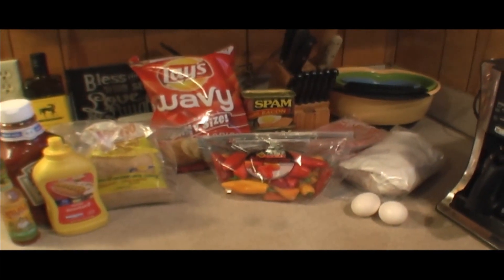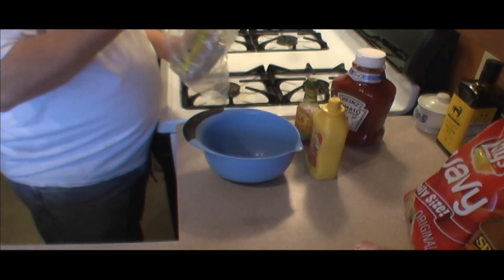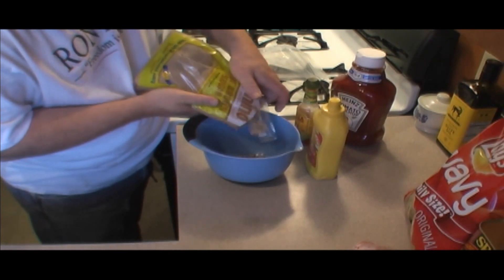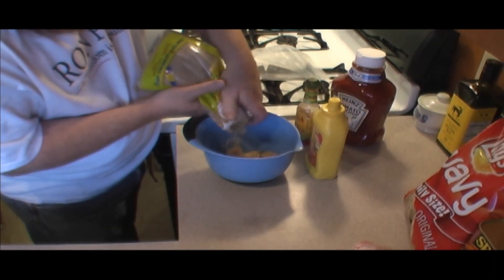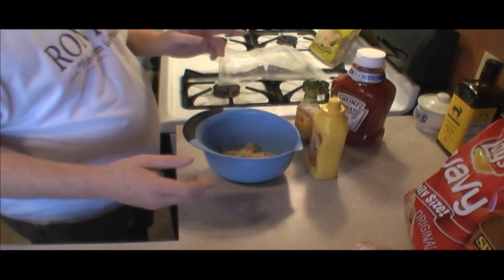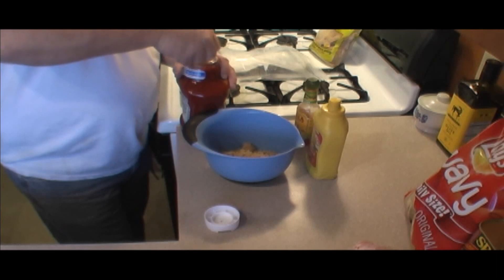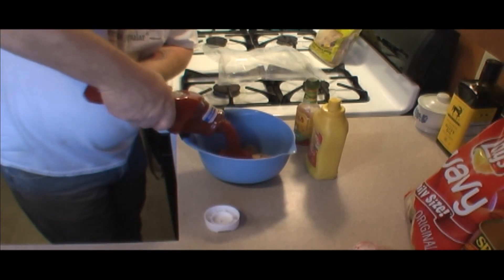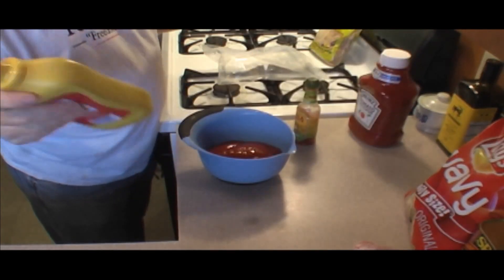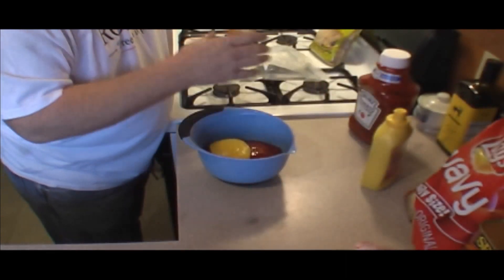We're gonna have some good Sunday dinner. I like to start early so that I can make sure I get everything mixed together and the flavors all meld. I'm gonna start with our brown sugar - I like it sweet, so that's up to you how much you use, but I'm gonna use probably a loose cup. Take our ketchup - this is a ketchup-based sauce, so you want quite a bit of ketchup. About a quarter the amount of mustard as you have ketchup, and then your hot sauce.